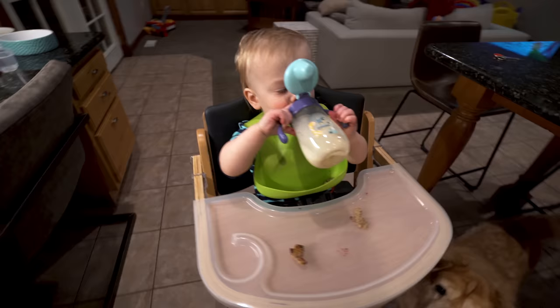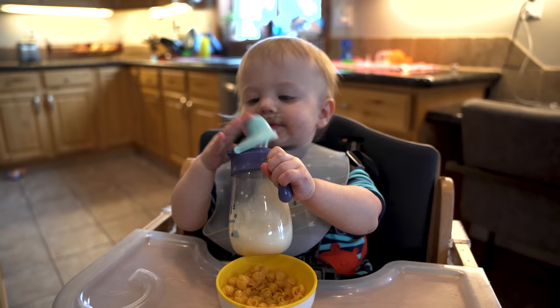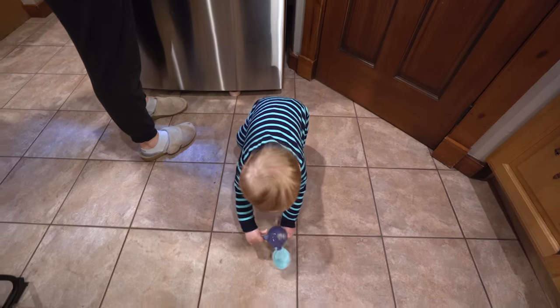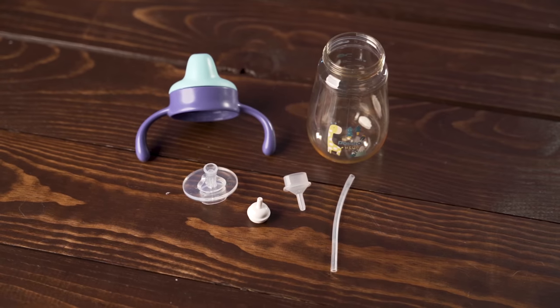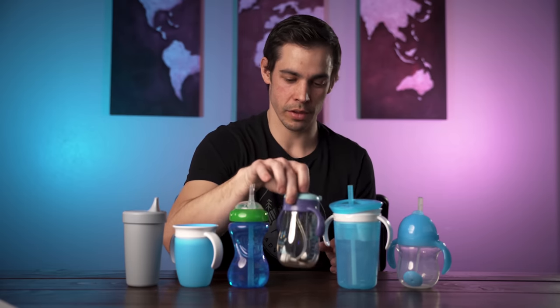For the Potato Cup, it worked well for us in the beginning and Brady took well to it. Unfortunately, he played with the cap more often than he drank from it. I really didn't like how many parts it had — getting it put together and taken apart just took too long. And the fact that it broke in the drop test was just icing on the cake, so this is not a cup we'll be going with.